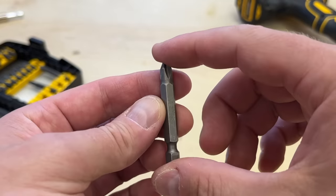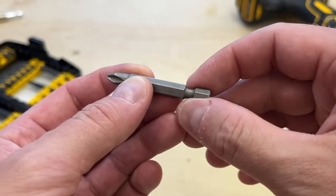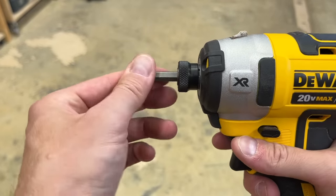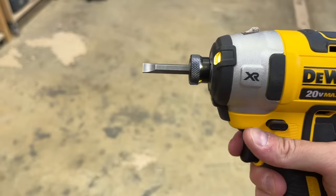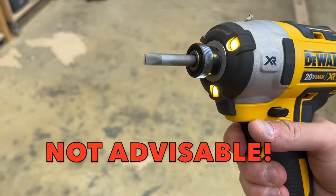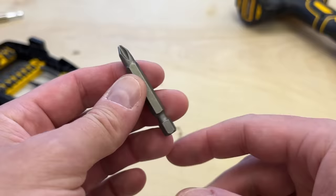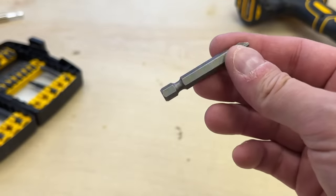To confuse the issue, though, many normal power bits now have power grooves on them, and I've never quite figured out why. Yes, they can be loaded into impact driver quick releases, but again, they're not designed to handle that torque, so it's not advisable. If anybody knows why this evolved, let me hear about it down in the comments, because I can't seem to figure it out.